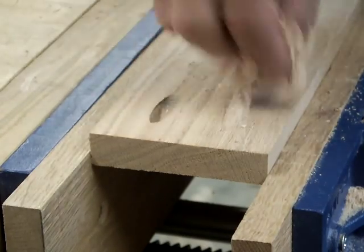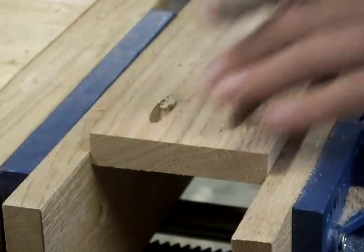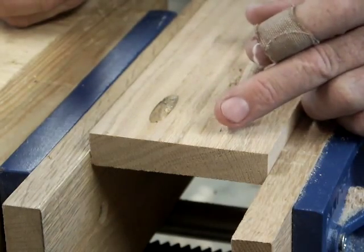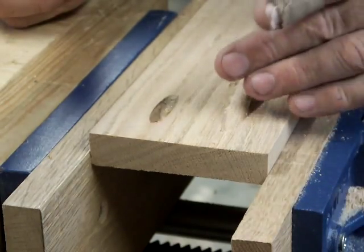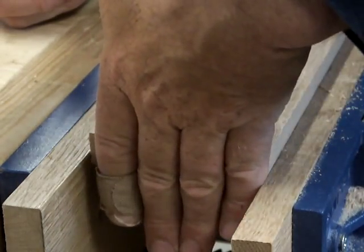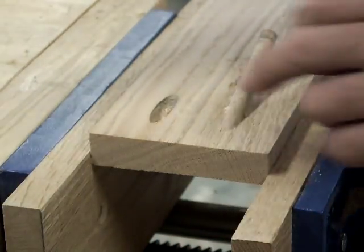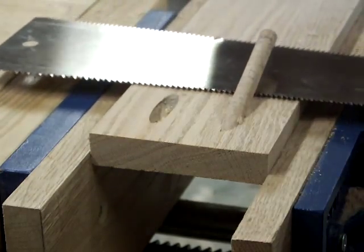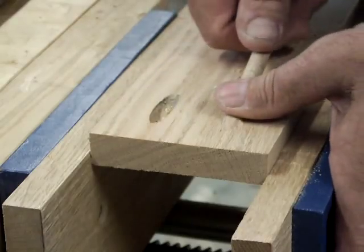Nevertheless, with some of that glue applied, we'll let this set up and dry a little bit. In an assembly where this could show, chances are it's a shelf of some kind, and if it could possibly show, that would be the only reason you'd plug it. The idea would be: let this glue dry, come in with the saw using the ripping teeth, and cut this way into the piece.